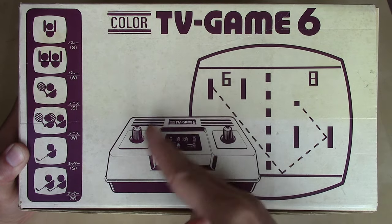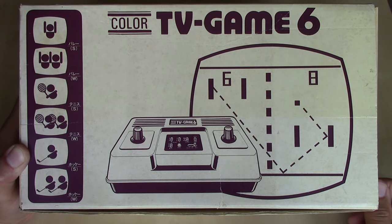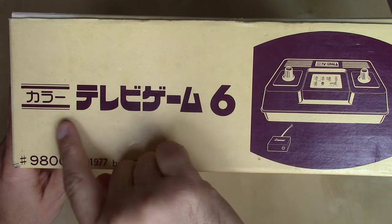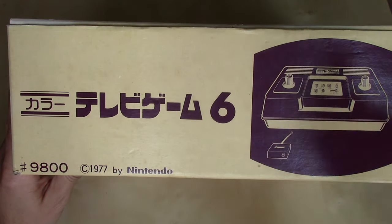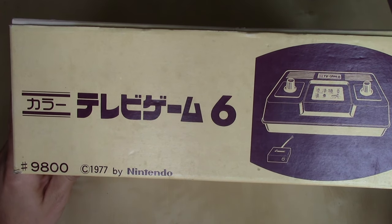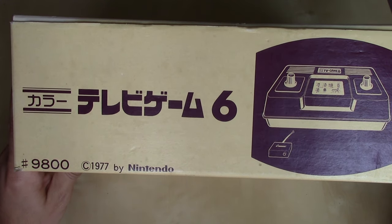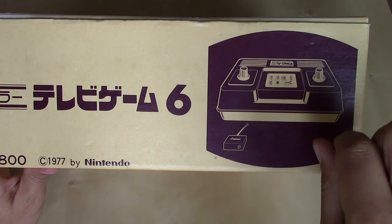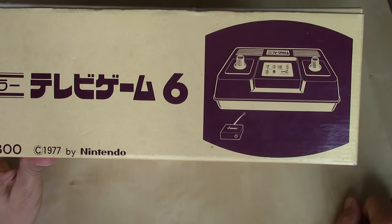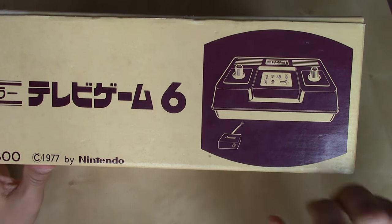We've got a little diagram here — an illustration of the unit itself and then another illustration of the TV screen showing the gameplay you might see, but this is nothing more than a Pong console clone. On this panel we've got 'kara,' which means color — 'color terebigemu,' color TV game six — and there is the part number. We've already seen the copyright of 1977. There were several of these Pong console clones made by Nintendo from 1977 to 1979. Some came with detachable controllers for two-player, but as we can see on this one, the knobs for moving your paddles are on one unit, so you'd have to share. It's also showing the RF switch included in the package, which you'd need to connect it to a CRT TV.